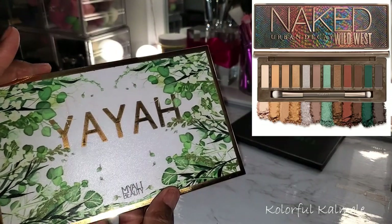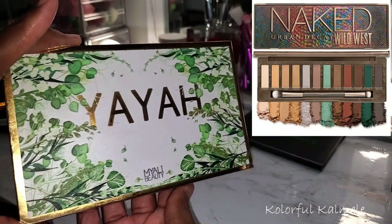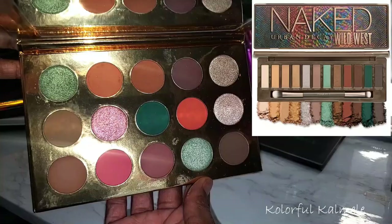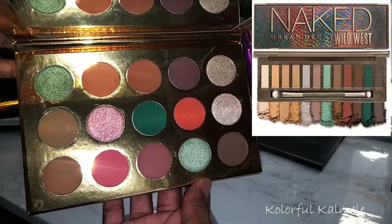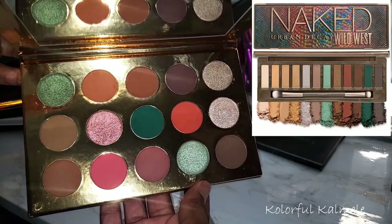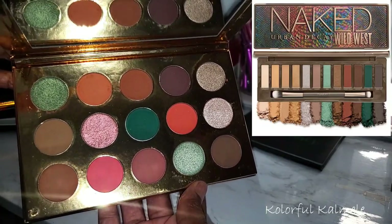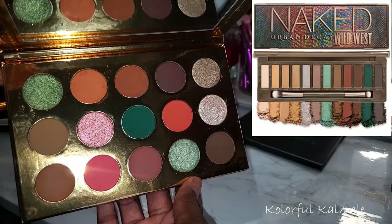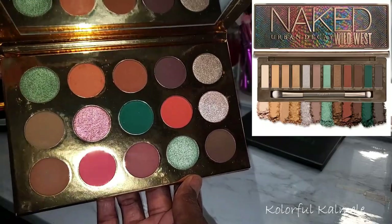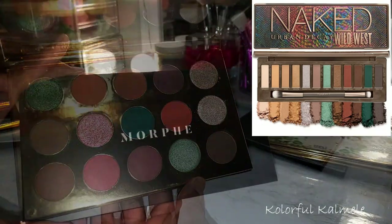The next palette I wanted to mention is this My Ali Beauty Yaya palette — very gorgeous packaging. This palette has a similar feel and similar tone with the shades. It's not an exact dupe; it leans a little more warm, a little more on the peachy side. But if you're buying the Wild West palette just for the dark teal and seafoam shimmer, this is definitely a palette you can use to create the same type of looks.